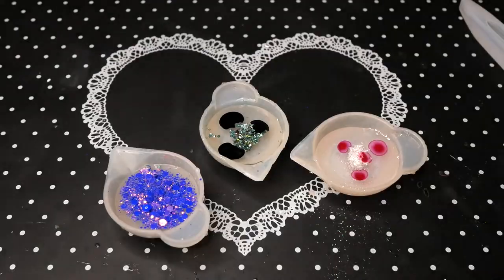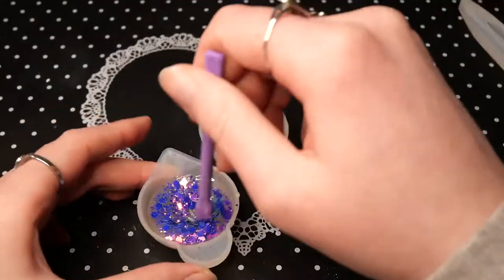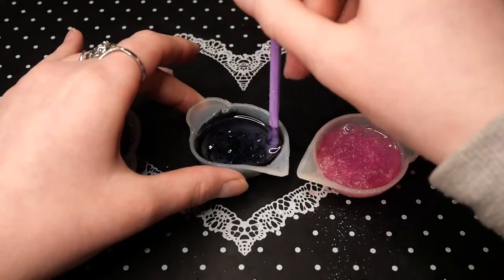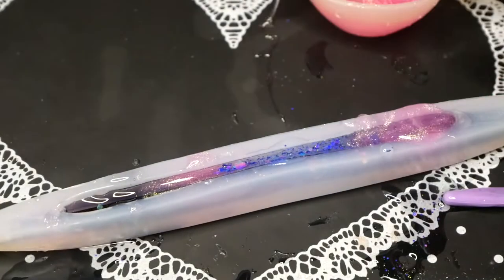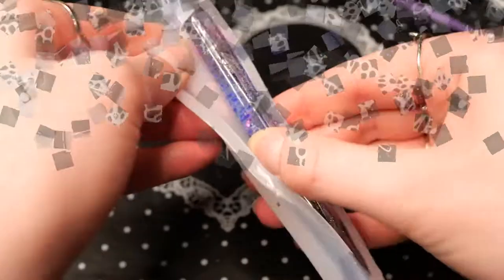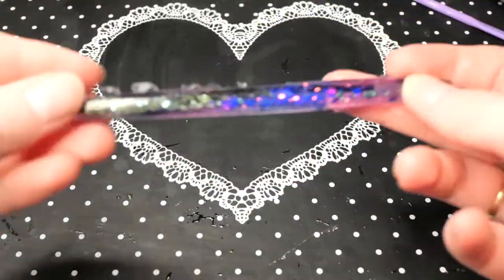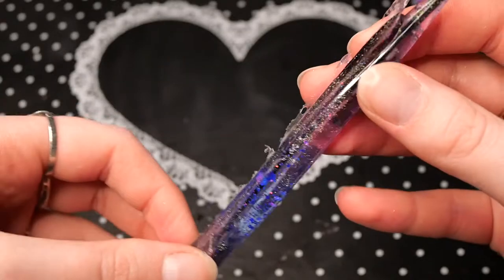For the pen mold I'm using some UV resin and mixing some random colors and pigments I found that would look nice together, and I decided to also use the purple iridescent glitter that we got in the box. With this mold I'm basically just swirling it around and placing it randomly without a pattern until the mold is full, then wiping off the excess and curing it. After the pen is cured I'm demolding it, which was a really hard task. It turned out really really beautiful — I just got a little hole in the front from an air bubble but the rest of the pen looks really great.